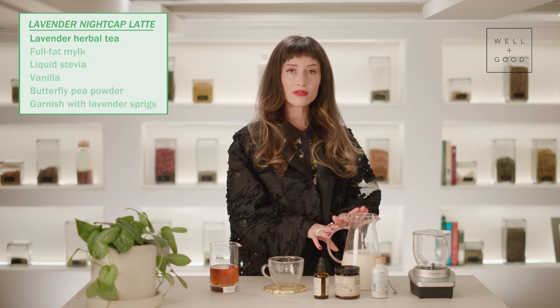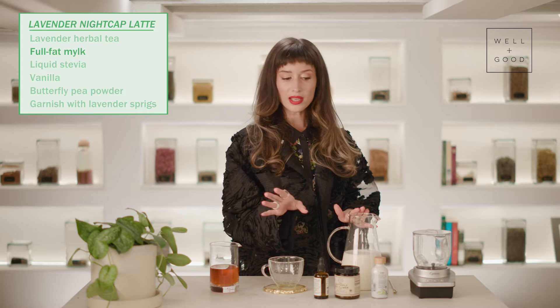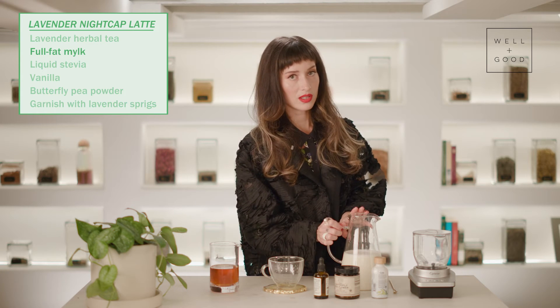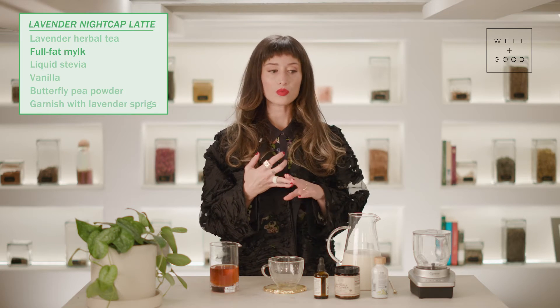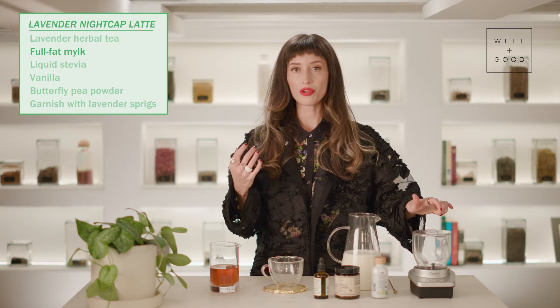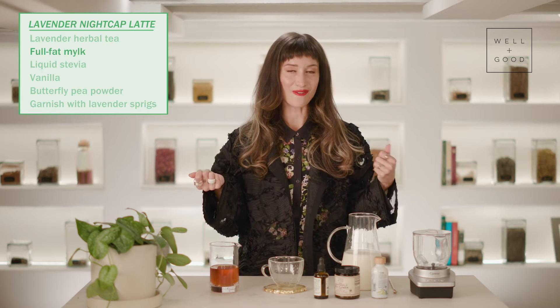Over here we have some full fat milk — you can use any kind of milk that you like — and we're going to froth this. For frothing it, you can use a blender, a hand whisk. I'm going to use a milk frother. Anything that you love for creating some fluffy, frothy milk.